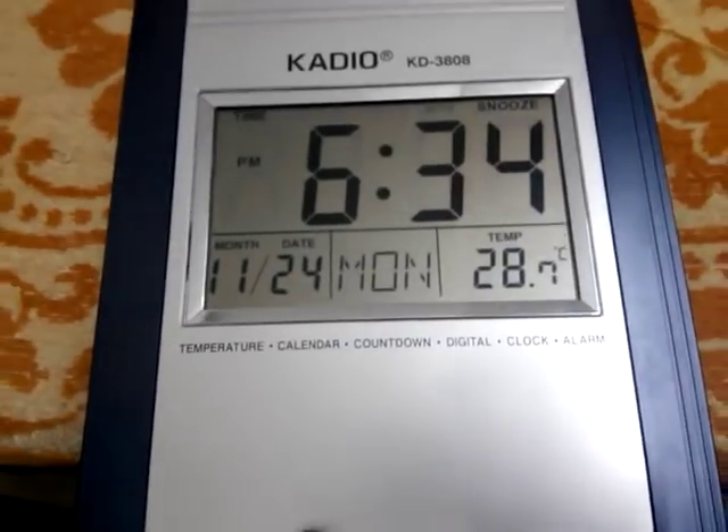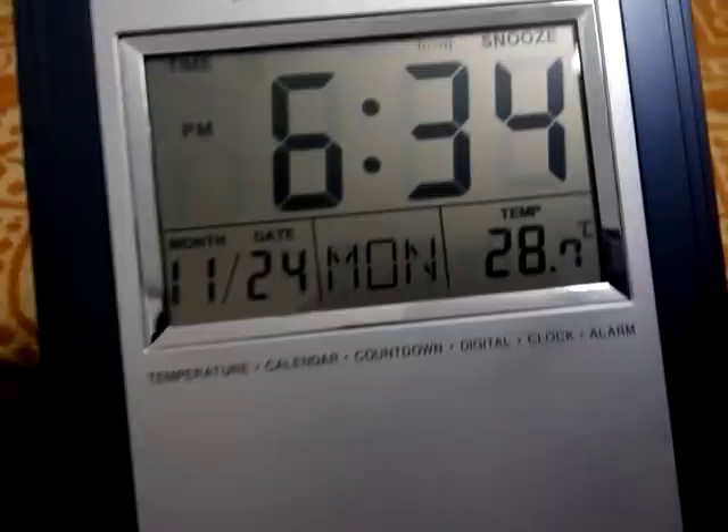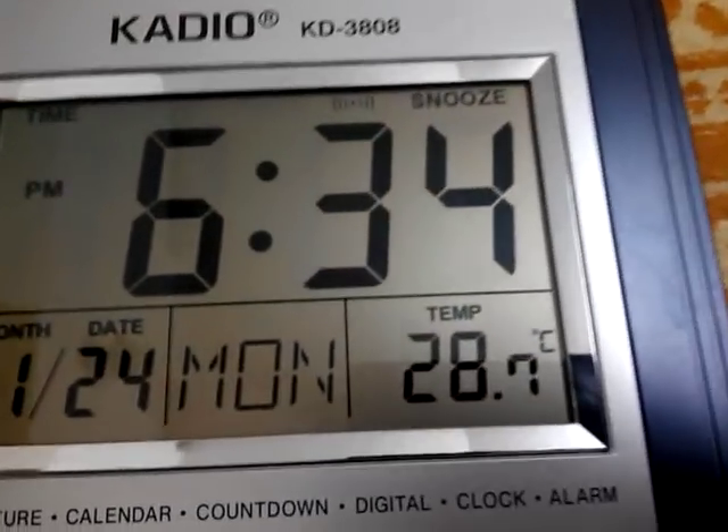On the display we can see the time in PM or AM, month, date, and temperature. I like the temperature display, which we cannot see on many digital clocks. We can change it between Celsius mode and Fahrenheit mode.